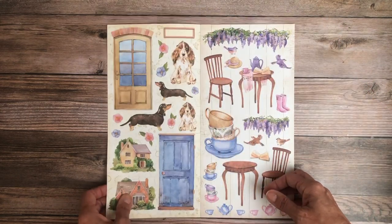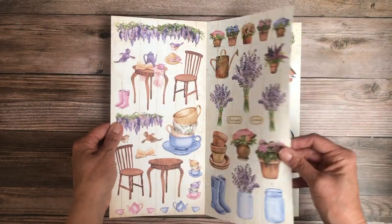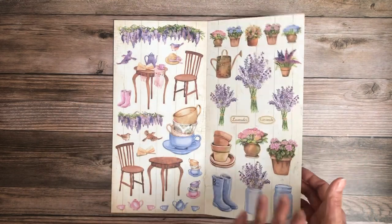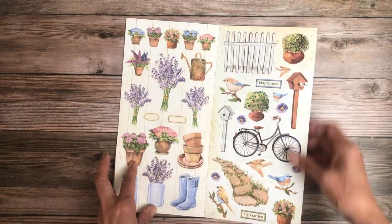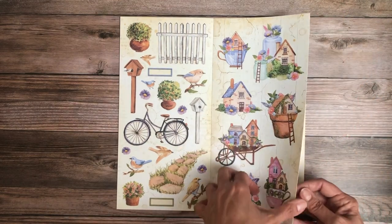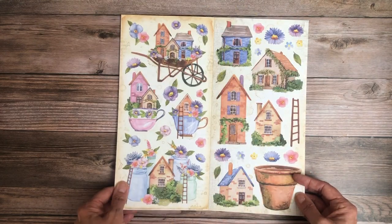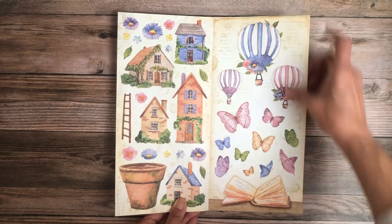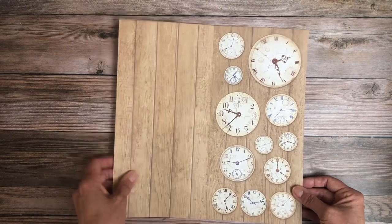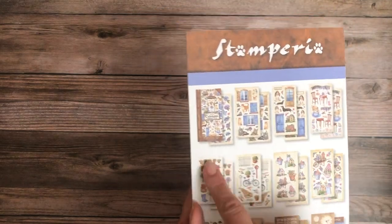Oh, these are front and back — that's cute! And it looks like these are all cut-aparts. Usually they have a background on one or two. These would make beautiful cards and embellishments on your 12x12 or mini albums — I can see tucking these here and there. It's a fun, cheerful collection. There's your background page and more clocks.